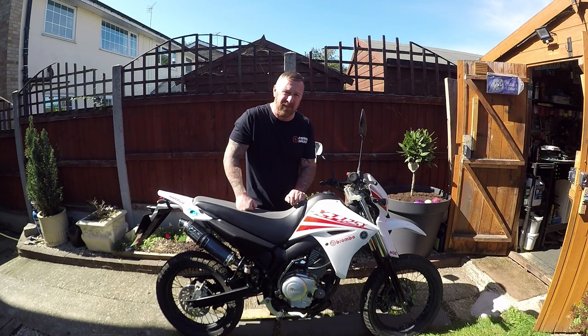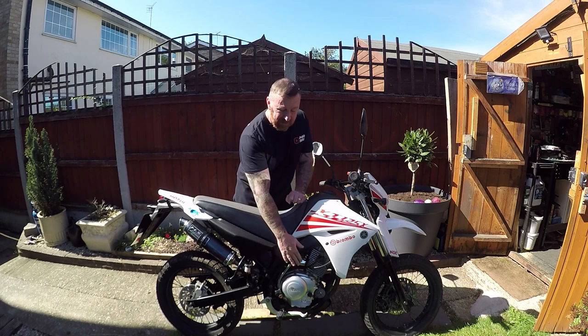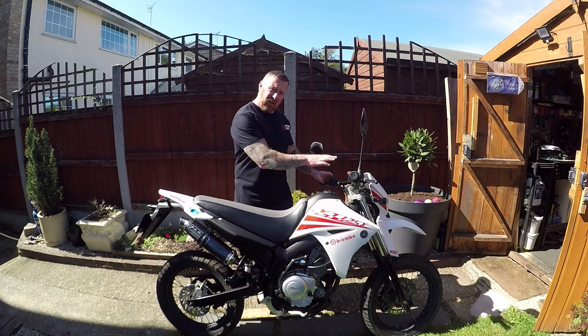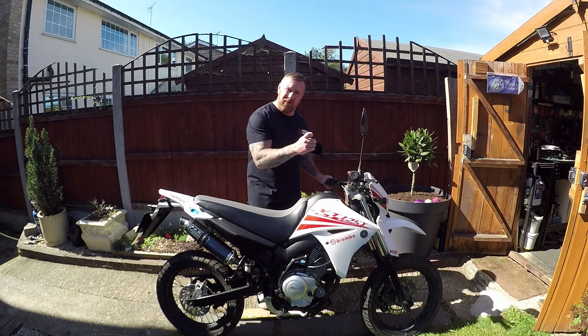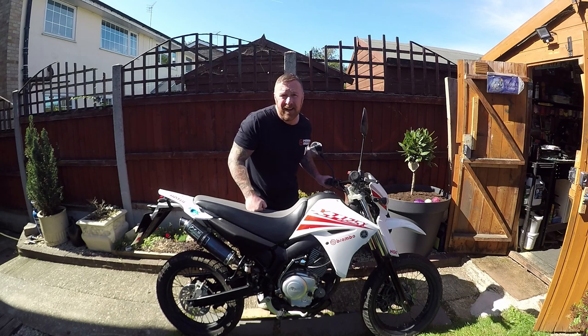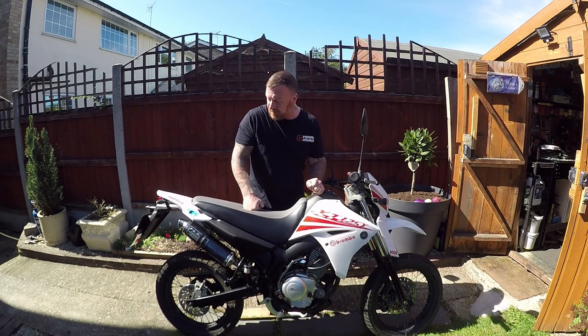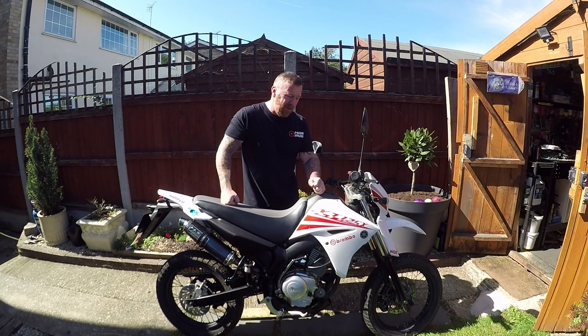It does have a rather throaty sound to it. 9,700 miles on the clock - loads and loads of life left in this. Very nice Yamaha engine, kickstart and battery start - everything works on it now. The display is good; the mode button at the front I showed you wasn't working before - just WD-40, leave overnight, working perfectly. Horn, indicators, everything works now. This is ready for an MOT and ready to go. Job done, as I like to say.